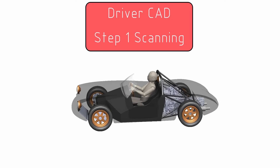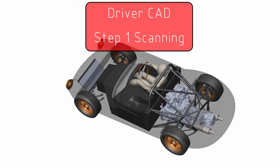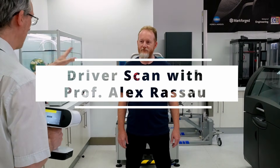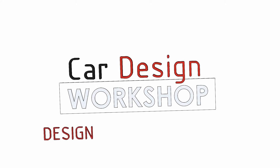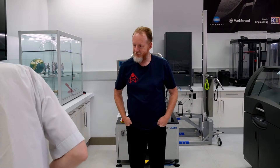G'day, I'm Dr. Kev. Up until now I've been using a CAD model of a driver that I found online, so I've asked my friend and colleague Professor Alex Russa to scan me so I can use it to create a more accurate driver model. Welcome to Car Design Workshop.